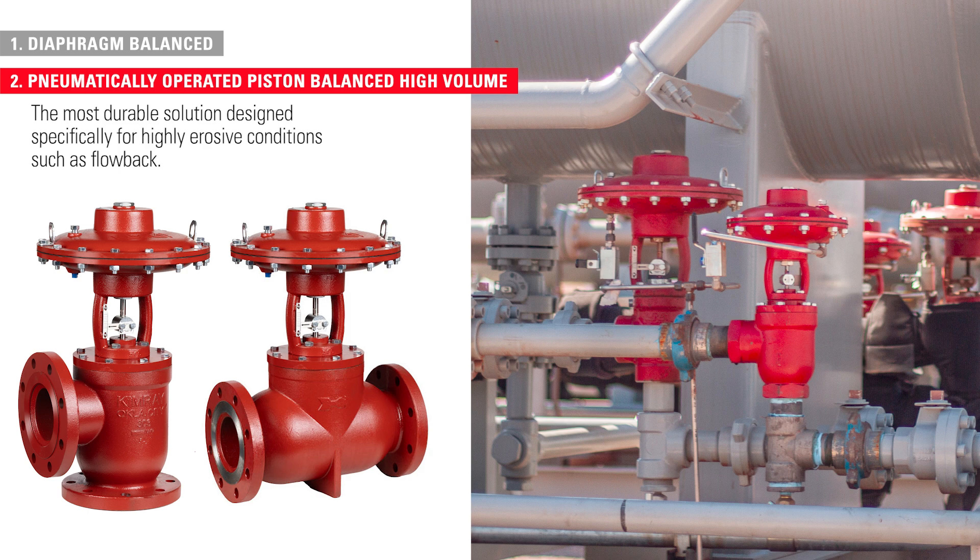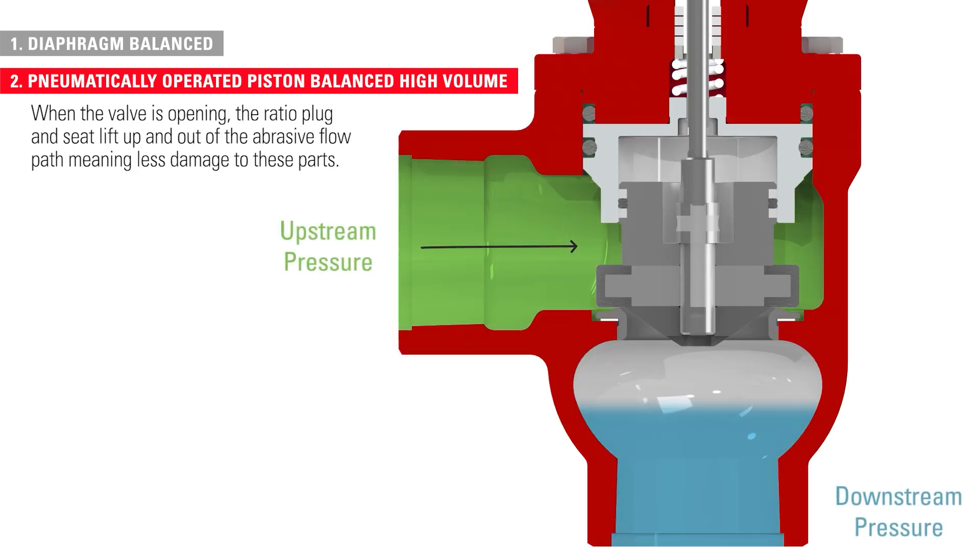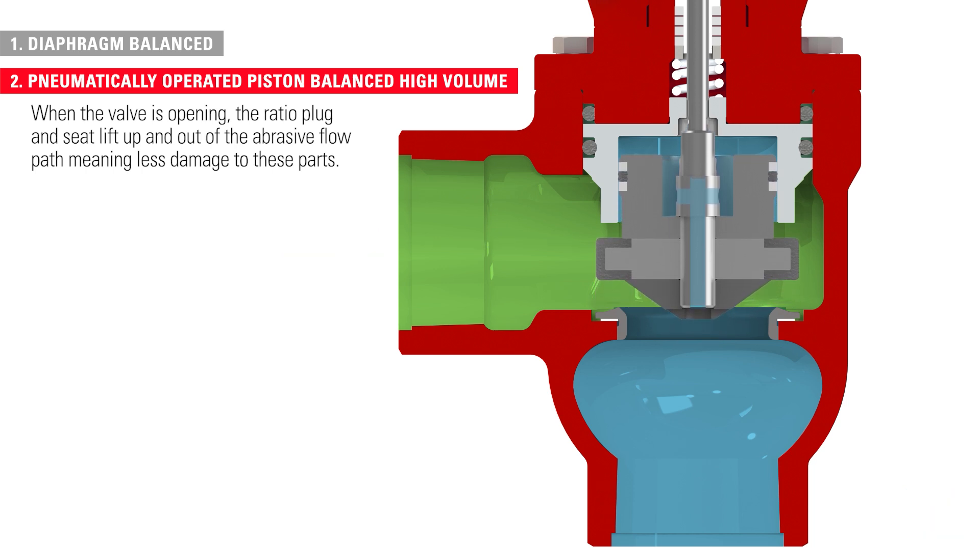The piston balanced high-volume models are the most durable solution, designed specifically for highly erosive conditions such as slug flow. When the valve is opening, the ratio plug and seat lift up and out of the abrasive flow path, meaning less damage to these parts.